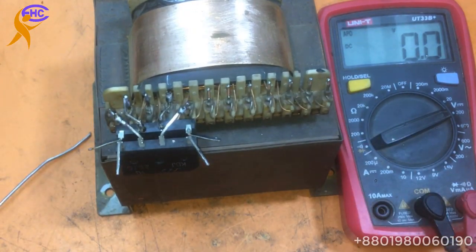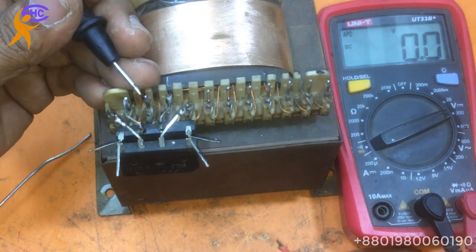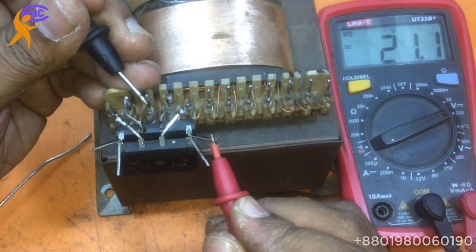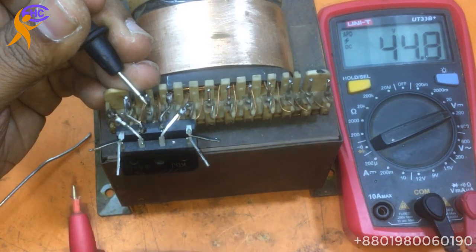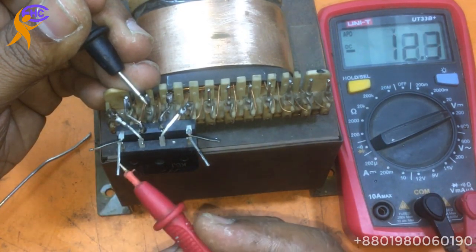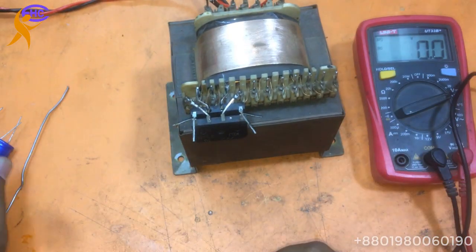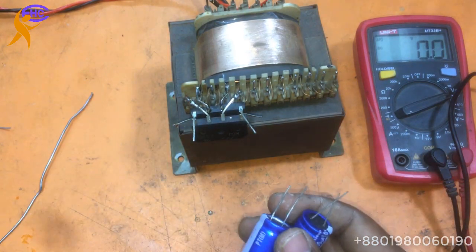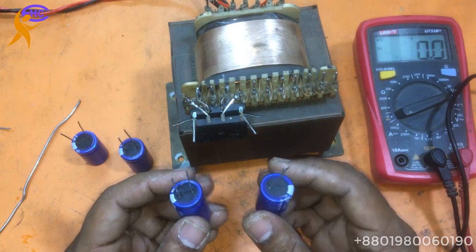Now let's check: the middle one is the ground, this one is the positive low voltage, this is the positive high voltage, this is another negative low voltage, this is another negative high voltage. Now we need capacitors — we need four capacitors, this two and another two.